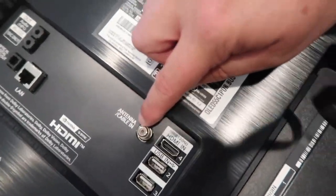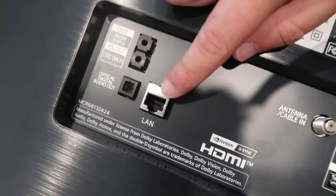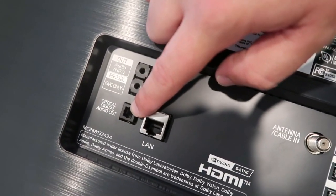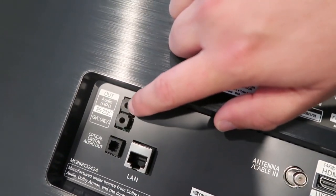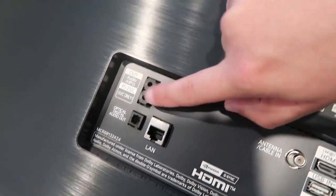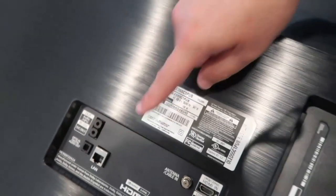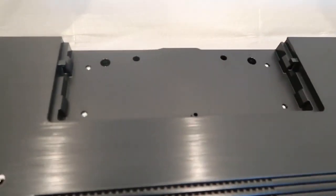It's also got a spot to hook up your antenna, a LAN port for your Ethernet cable, a digital optical out, and a headphone audio jack. There's also an SVC port that I probably won't use. Over on this side is the power cable, which is attached, and the back plate where you mount it.